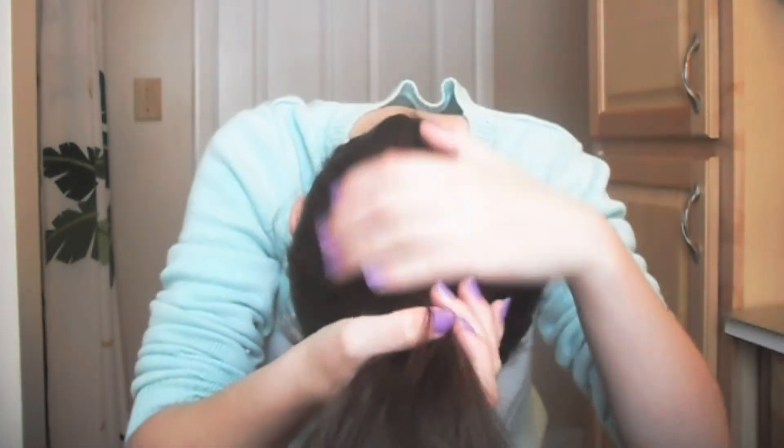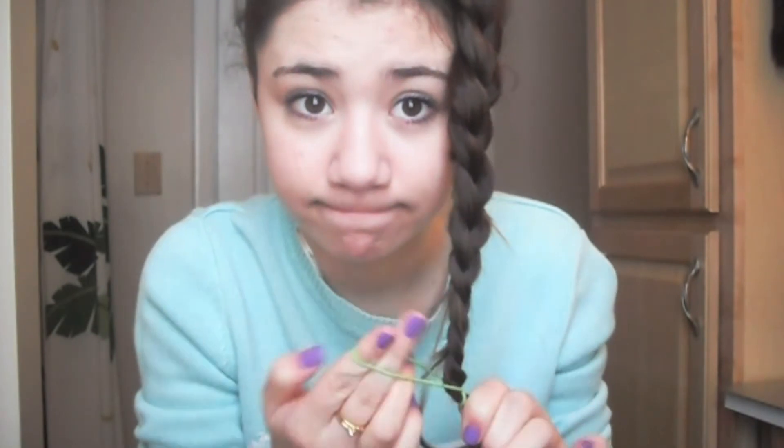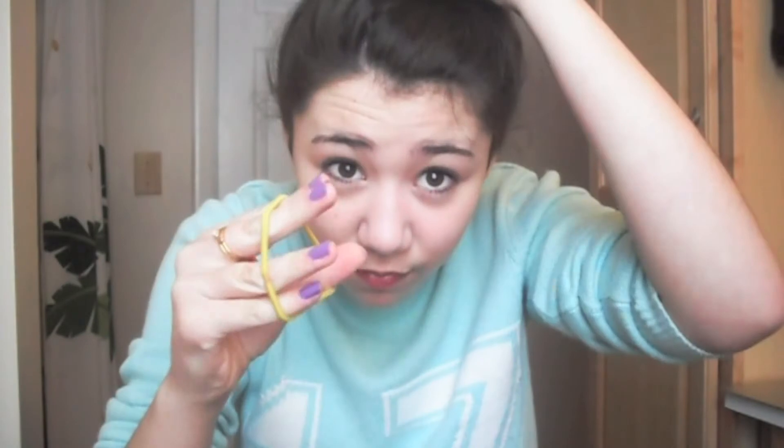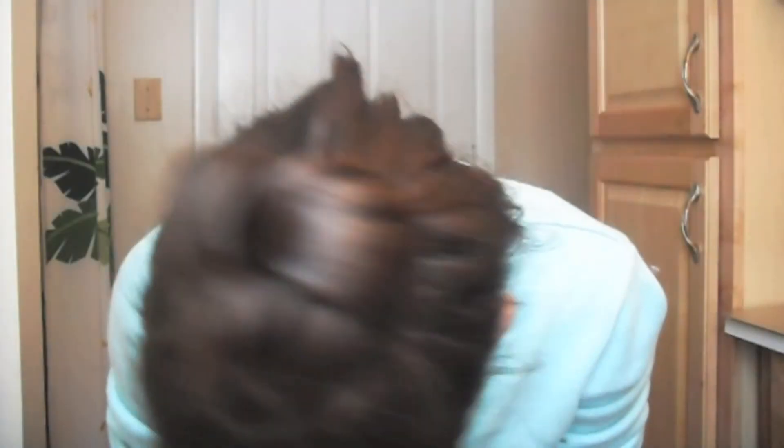If your hair is looking completely crazy, flip it over and put it into a high ponytail. Then do a regular braid all the way down and secure it with a hair elastic. Take your hair and start wrapping it around itself to make a little top knot, and secure it with a hair elastic and bobby pins. Again, the headband is optional, but you can put one on.